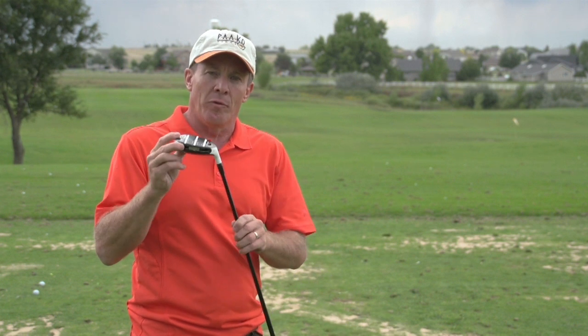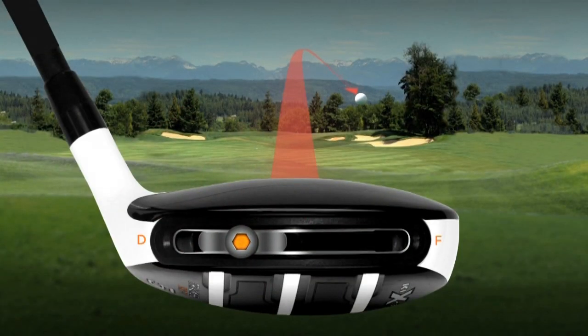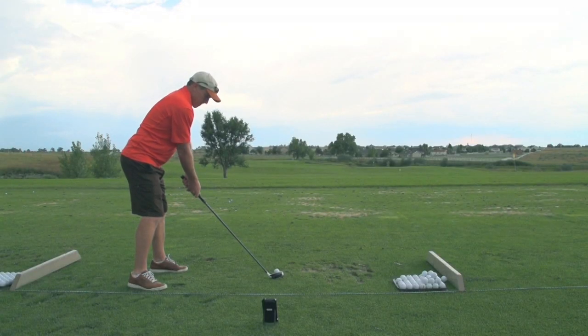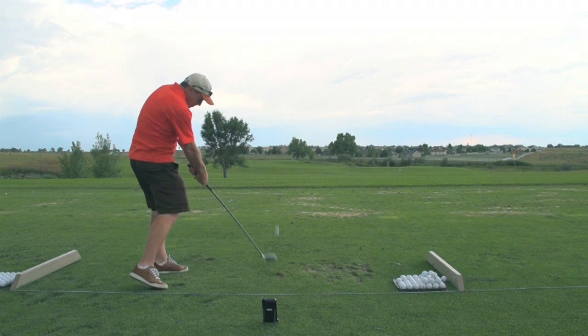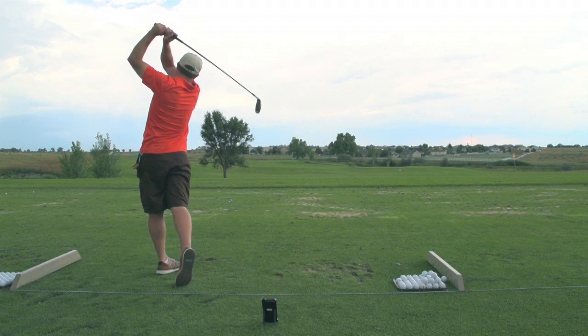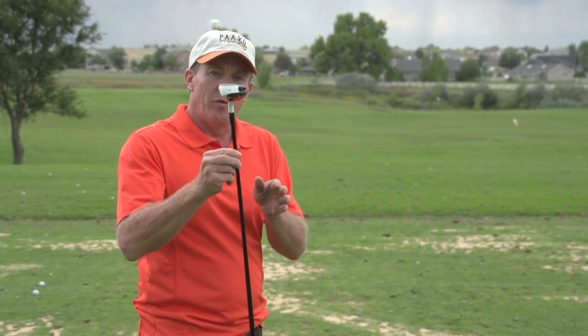Let me tell you about a couple of features with these. One of the cool features is they have a slidable weight. This weight can be moved from draw bias to fade bias. I actually hit a few earlier — I was fading the ball, moved the weight, and it actually straightened out the ball a little bit. I'm interested to see how regular folks feel about these golf clubs. Let's head out on the course.